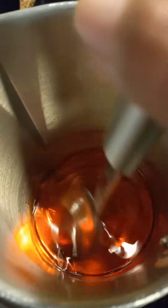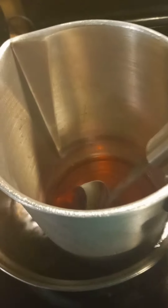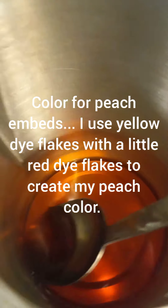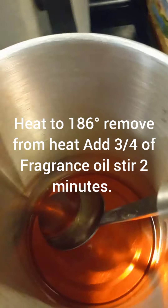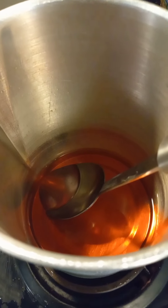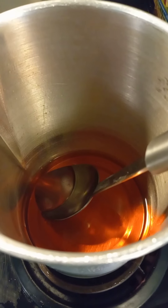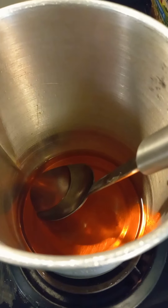You're going to measure and get your wax all ready, then put it in a double boiler just like you were making a candle or a wax melt. Add your color and stir, then take it off the heat when it hits 186°F and add your fragrance oil and stir for two minutes. Let it cool to about 143–145°F, then add the other quarter of fragrance oil, let it cool a little more, and then pour.